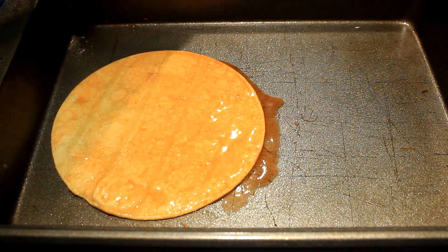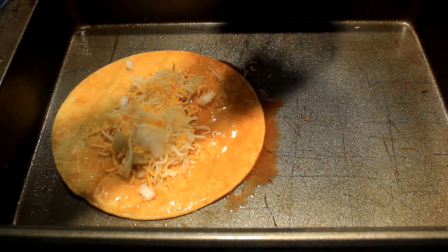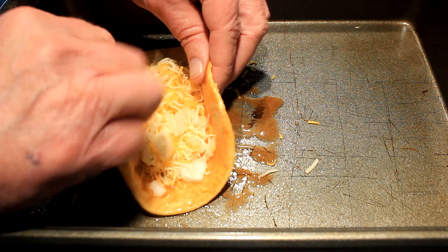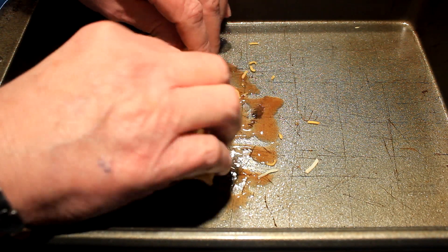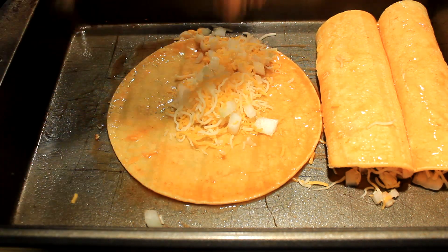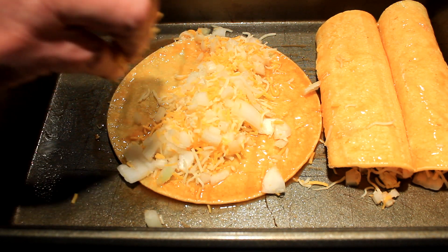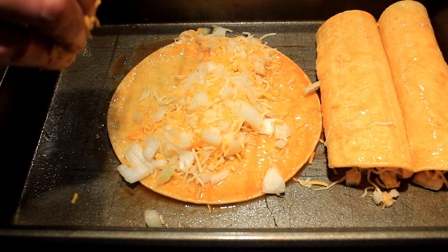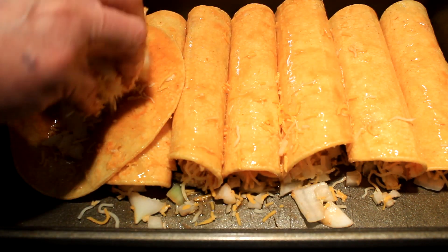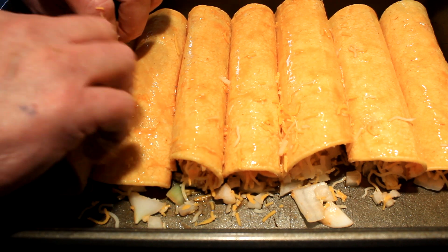Take an 11 by 17 pan, spray it with some cooking spray. Then take your tortillas, fill them full of your mixture, roll them up, and slide them up in the corner like that. Repeat over and over until you've used all your tortillas or run out of room. Just continue to fill your pan up.